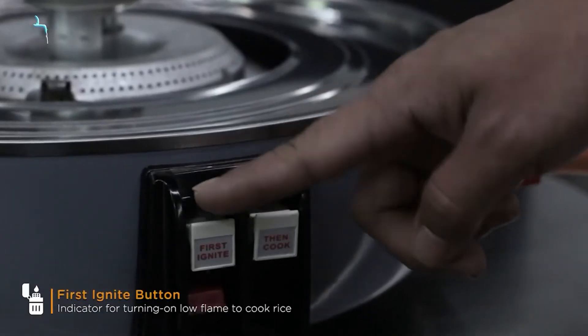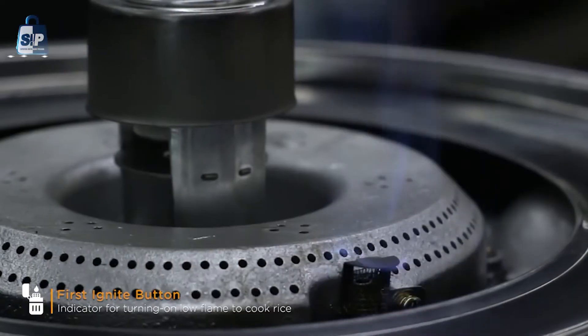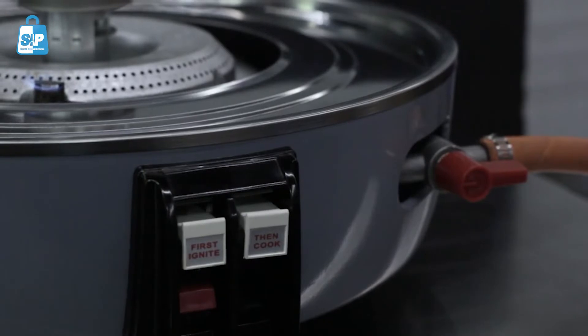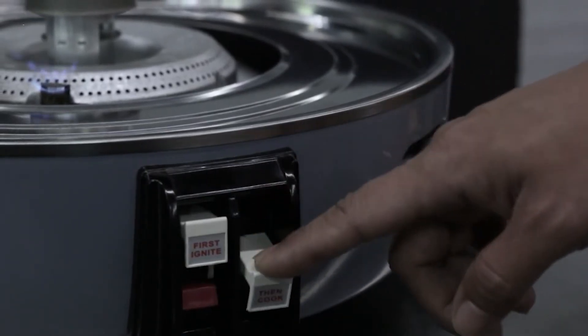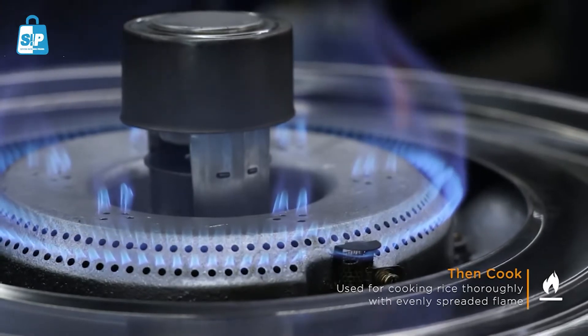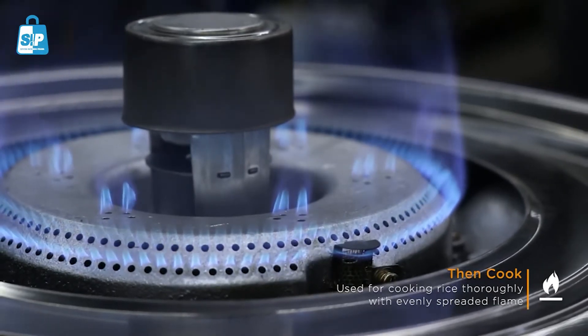After setting the gas knob, press the first Ignite button. This indicates that you have turned on low flame to cook rice. This button is used for cooking rice thoroughly with evenly spread flames. Now it's ready to cook.